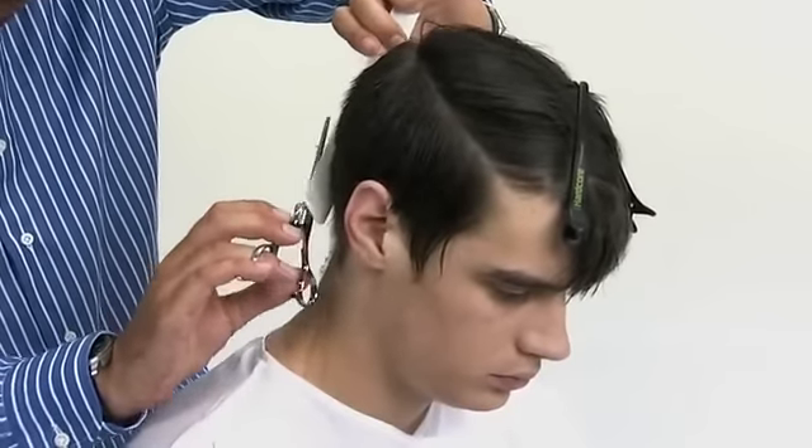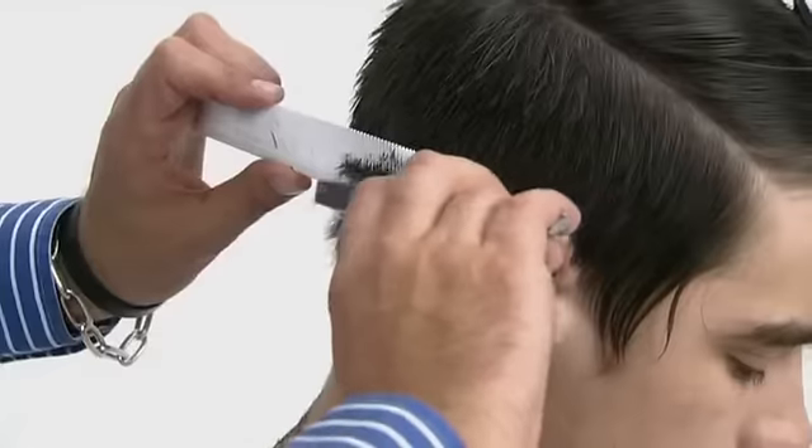Re-work the back with a scissor over comb technique using texturizing shears.